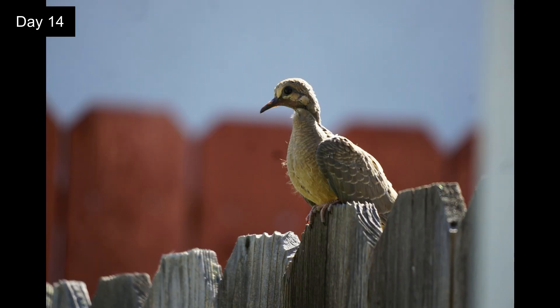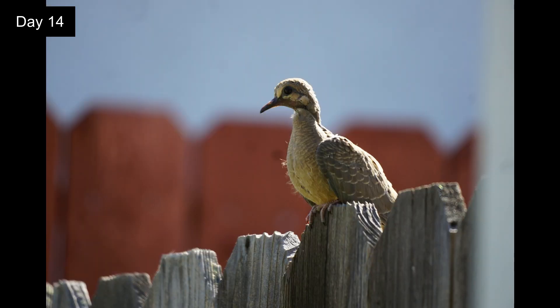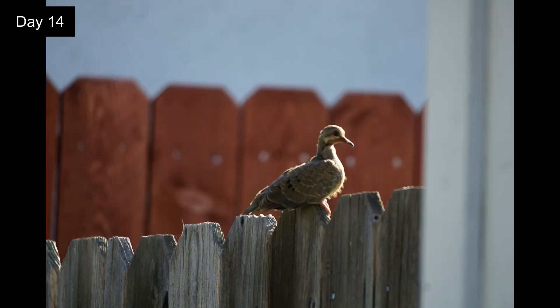The squab is still a little unsure about flying but eventually he too will fly off. Thank you.